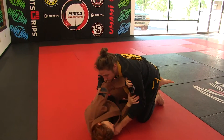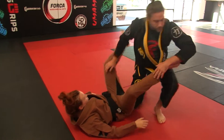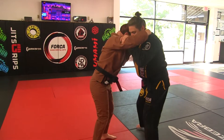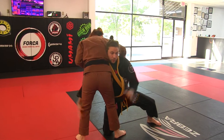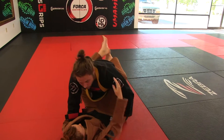Now what Ms. Cora is going to do is build her frame on my shoulder and recover the closed guard. So again we're here, we pull, I come in. Now when I go to her legs, she is framing and recovering the closed guard.